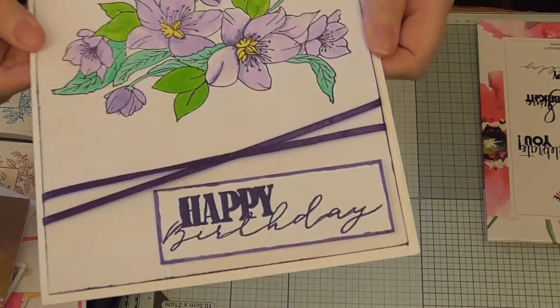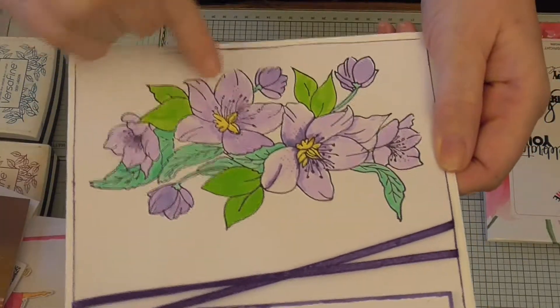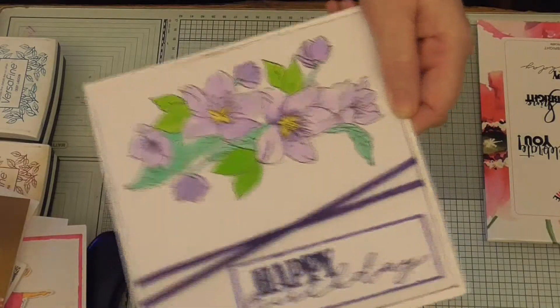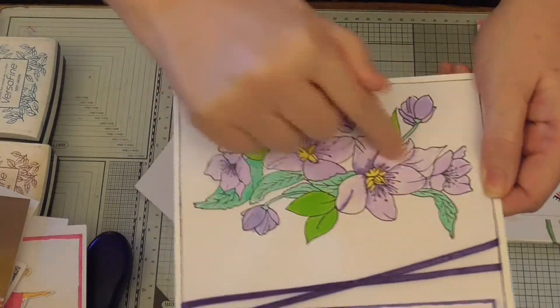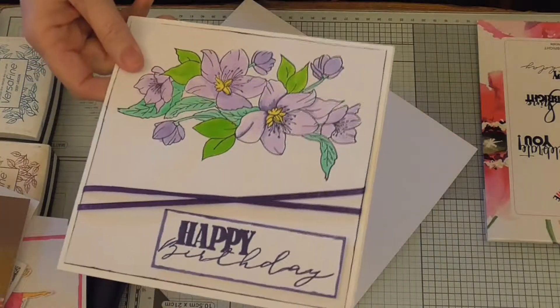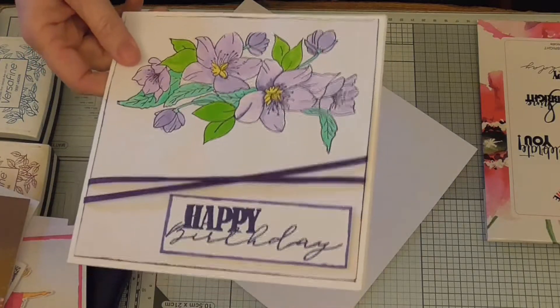I just stamped it straight on. What I'm going to do now, just to show you something, is I want to stamp it again and just cut out these two flowers so that I can decoupage them, and then I'll show you how I watercoloured with the Wink of Stella.